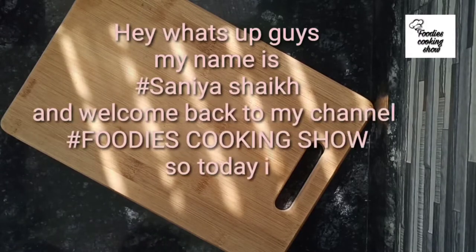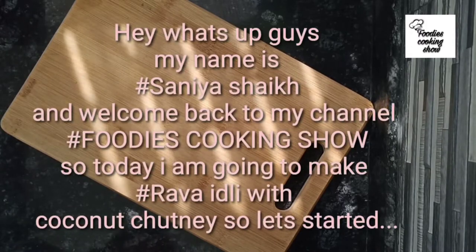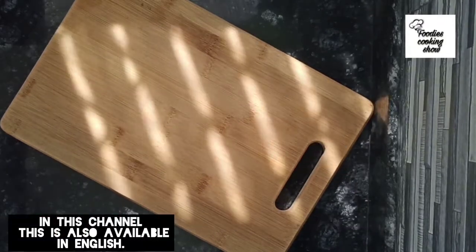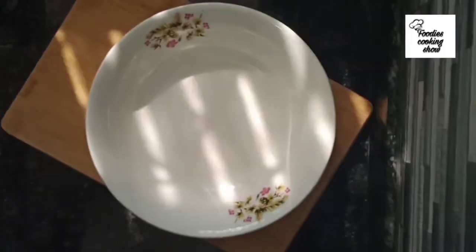Hey guys, this is Sanyashik and welcome back to my channel Foodie Suki Show. Today we will make rawa idli with coconut chutney, so let's get started. First, we will make a batter for it.